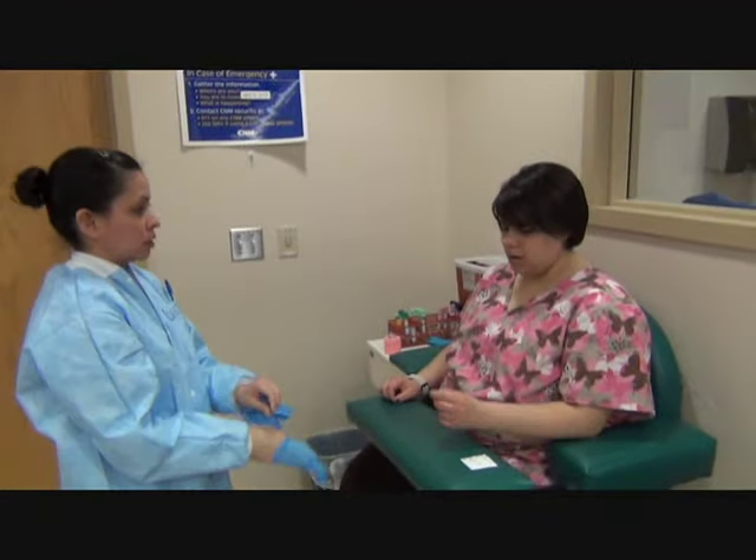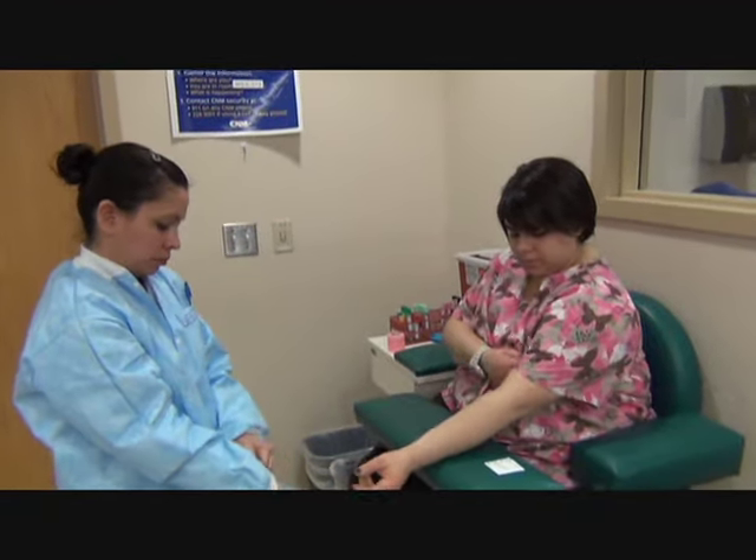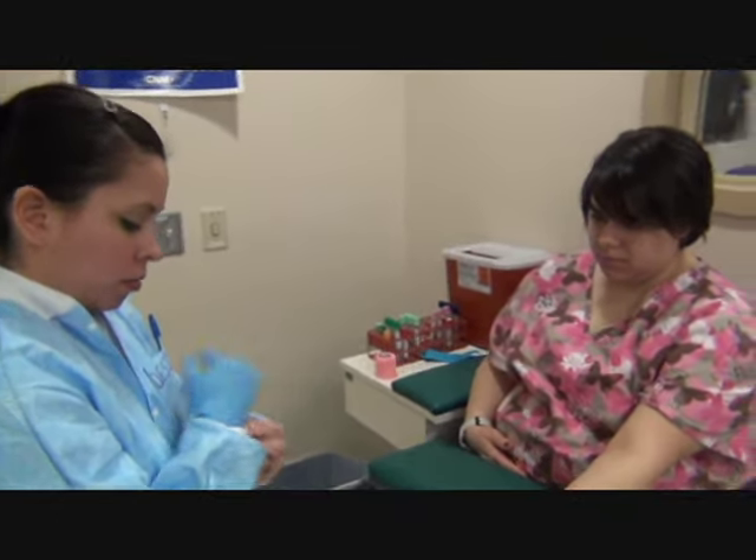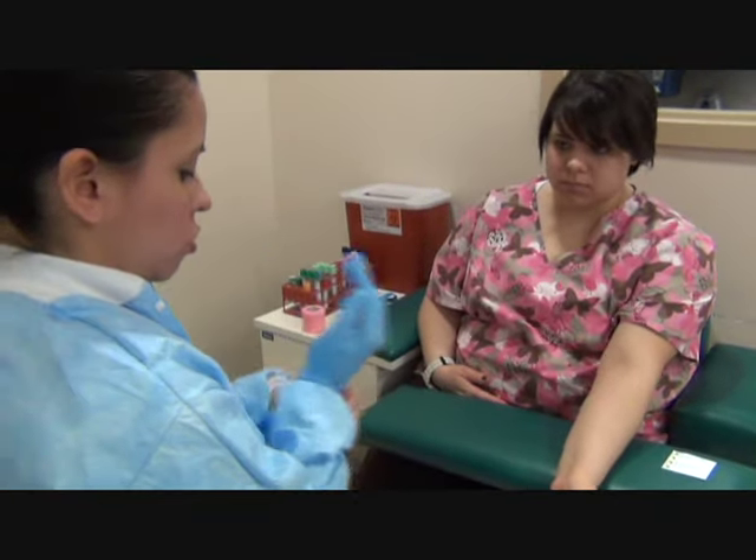Do you have an arm preference? I'll use this one. I am going to be doing a syringe draw.